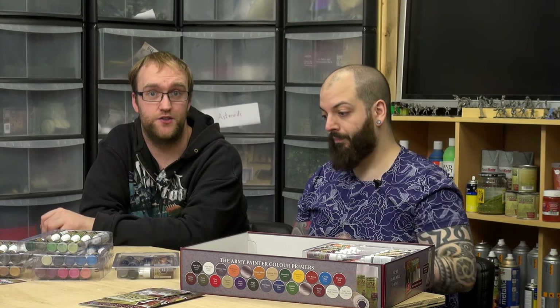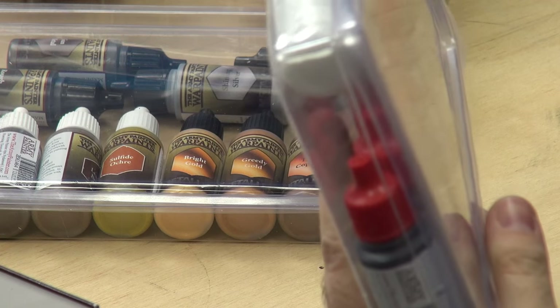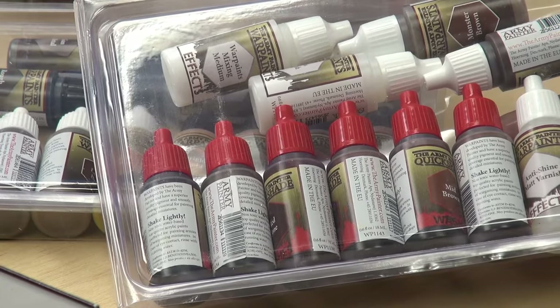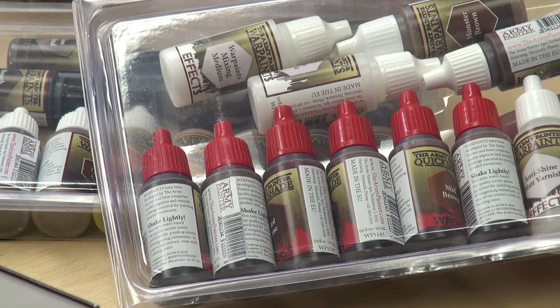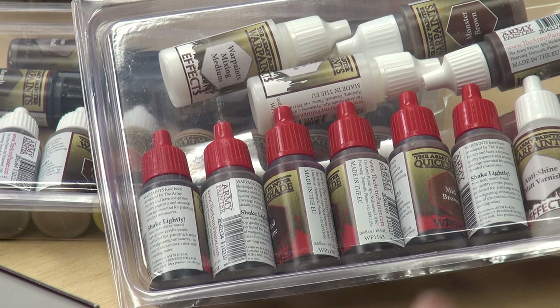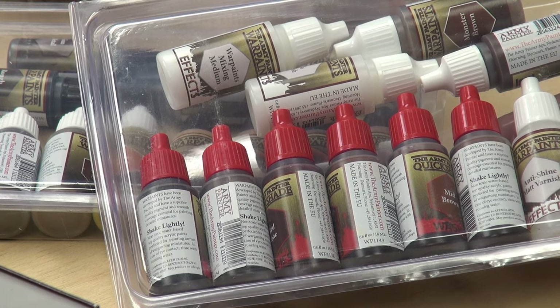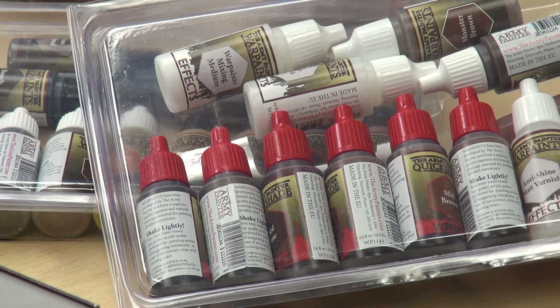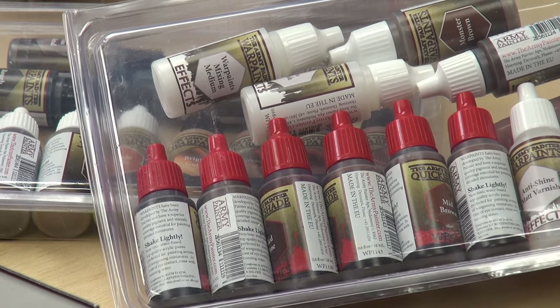The opportunity with a larger paint set is just going, 'Will that work?' and then you can just try it. The washes — all those reds. We have anti-shine in there; there should be a gloss varnish too. The white caps are the regular paints, varnishes, and mediums; the red caps are the washes; and the black caps are the metallics. It's all color-coded for your convenience.